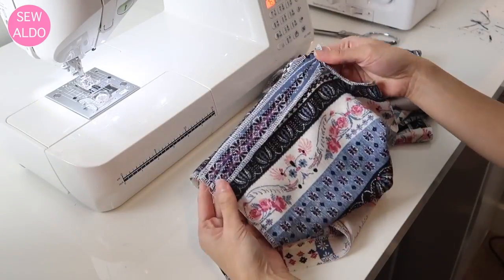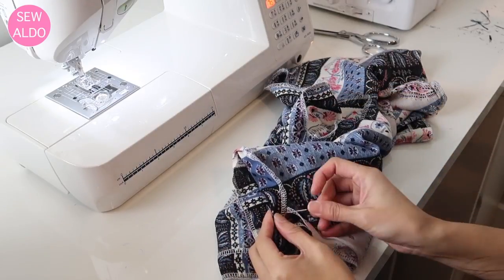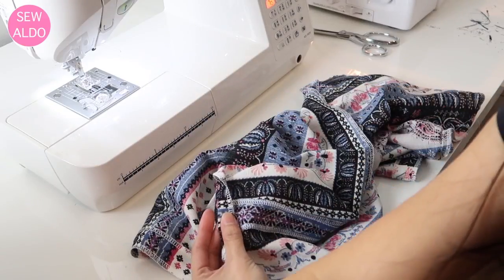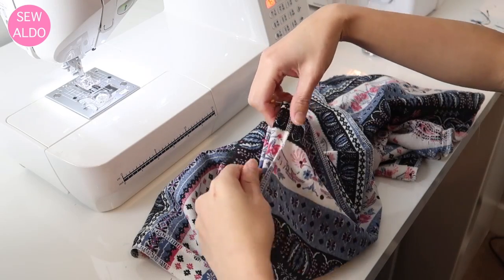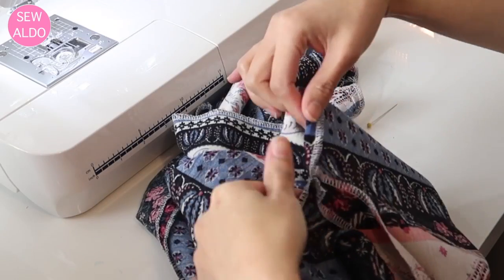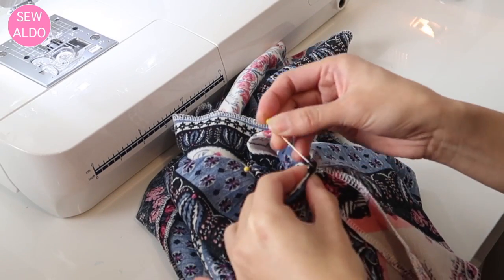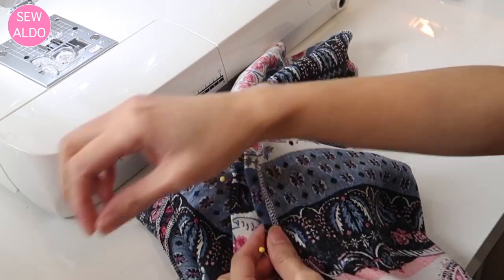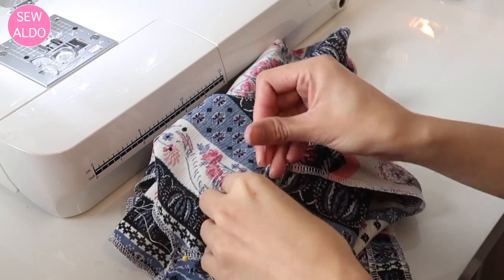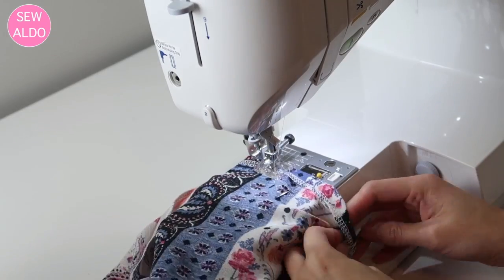After pressing the seams, it's time to finish the hemlines. I work on the sleeve hems first, folding about one-half inch. You'll notice the allowance at the underarms will be a little smaller than the front — it tapers down to about a quarter inch at the underarm seam. That's okay, because if you fold a full half inch all the way around, the hemline will wrinkle and pucker. Then I sew it all the way around and repeat on the other sleeve.